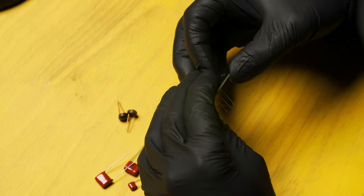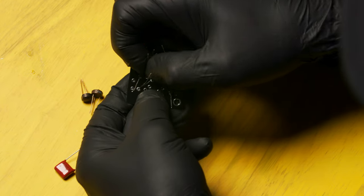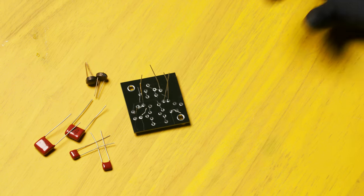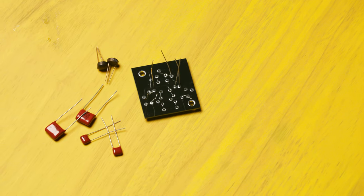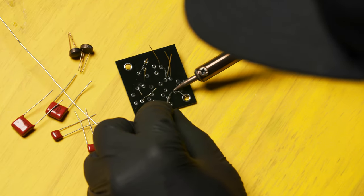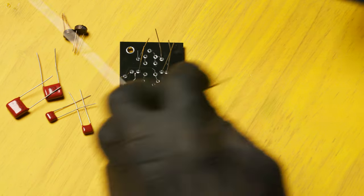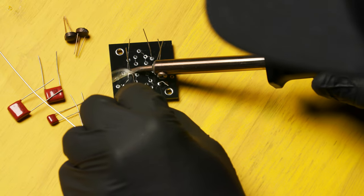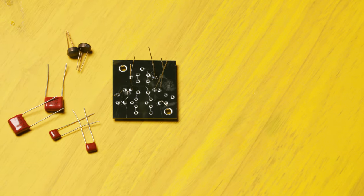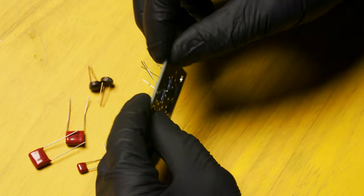Next, hold the resistors in place, flip the circuit board over, and bend the leads out slightly on each resistor to hold them in place. We're going to solder the resistors in place. At this stage, I like to solder one side of each resistor and then double-check that they're flush against the circuit board — sometimes they rise up and look unsightly. First, flow some solder onto the edge of the resistor. Flip the circuit board over and check to make sure that the resistors are flush. If they are, solder the rest of the leads.